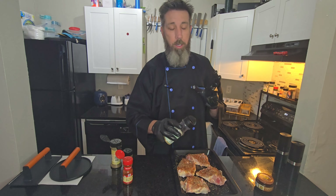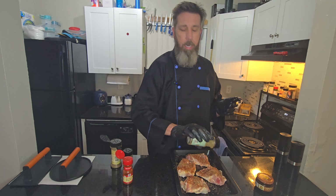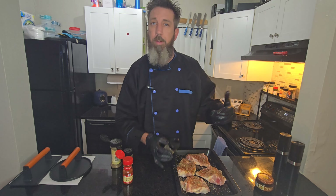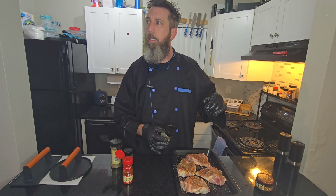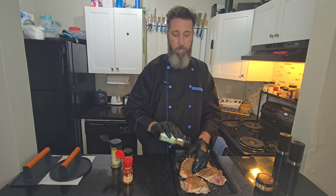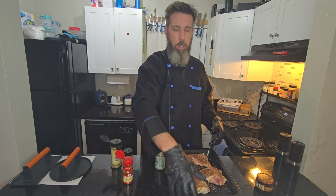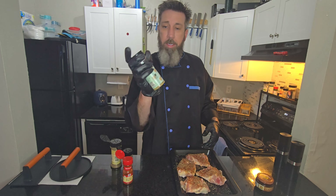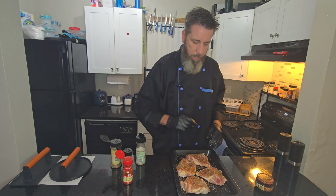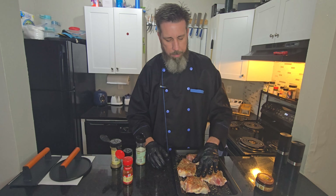I'm telling you, the best way to cook your bacon — I know it has no relevance here — but cook your bacon in the oven. Trust me, 400 degrees for about 14 minutes. When you get your bacon lined out on your cooking sheet, sprinkle some of this dried rosemary on it and bake it. Rosemary bacon is the shit. Alright, so now we got all the seasonings on the bottom side.